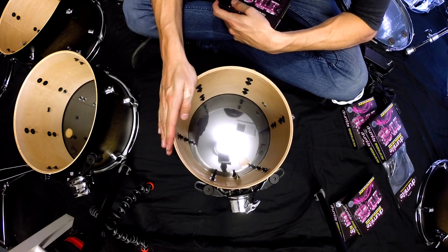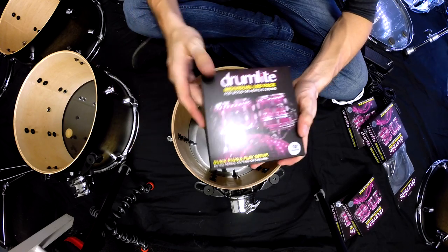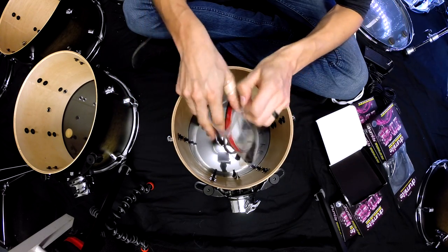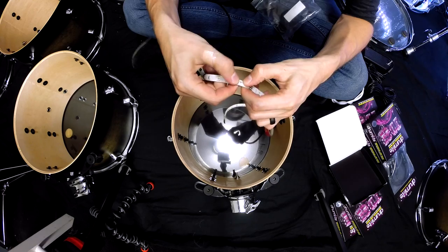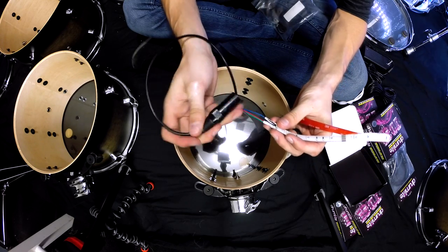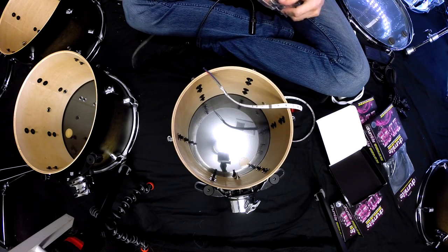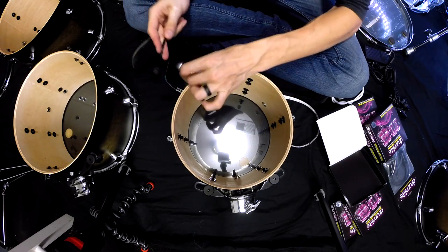This is my 10-inch Pearl Decade Maple drum, so I'm going to be using a 10-inch single LED from Drum Light. When you open the individual LED pack, you're going to find three parts: the LED strip — each of these right here are the actual lights — then you've got the XLR-style connector that connects to your snake cable, and then a clamp that allows you to attach and hold the cable to one of your lugs, so the cable is attached to the drum and doesn't bounce around.